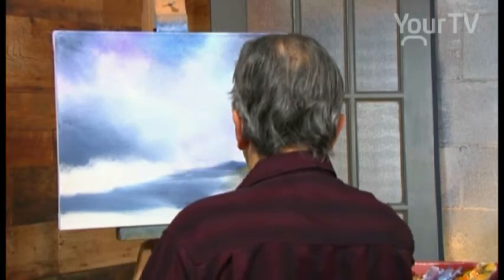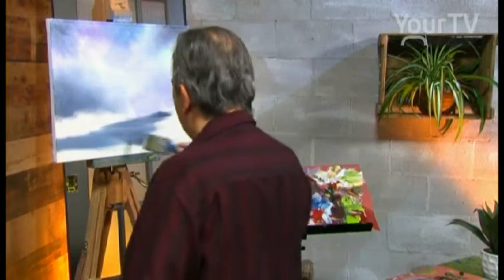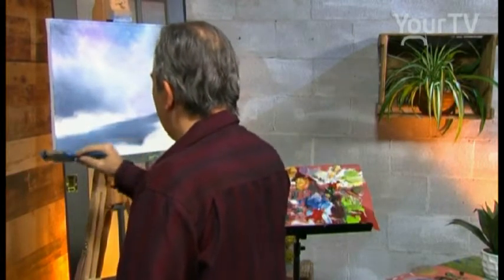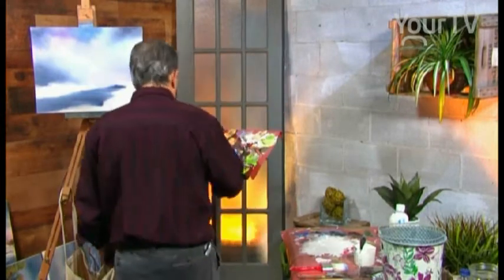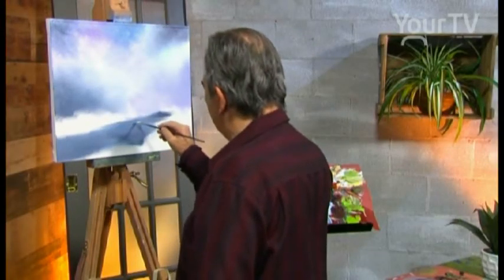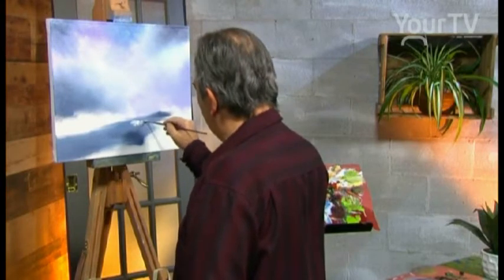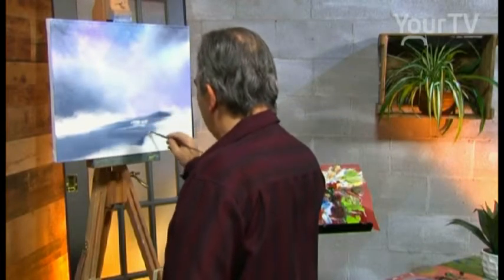In the wintertime the water is very dark — those are the dark colors in winter. In the night, we use a fan brush, a small fan brush. We use white and we have a sun, a little waterfall, a little splash and a ripple.